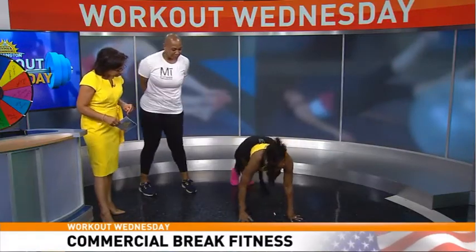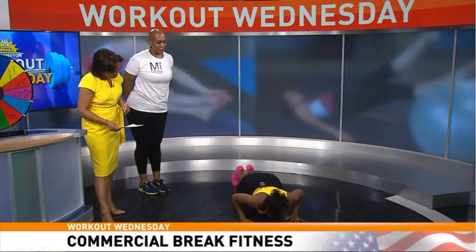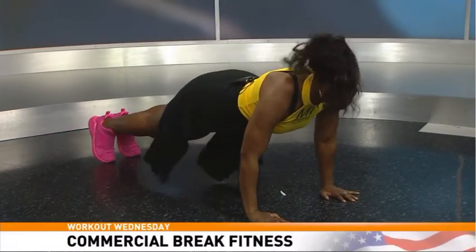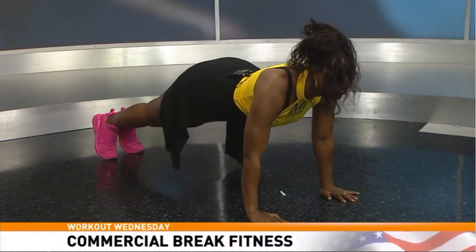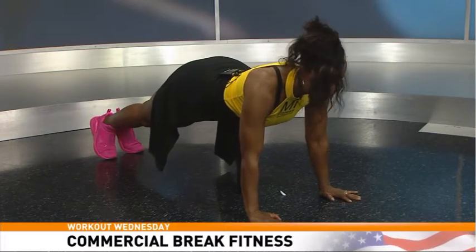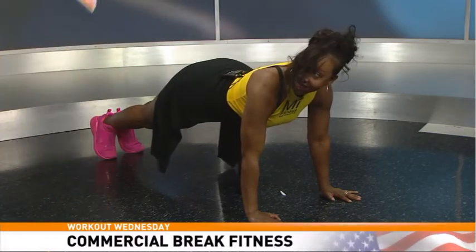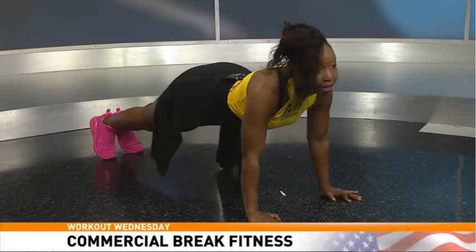Plank jacks — I'll show this one. Get down into the lowest push-up position you can and jack your feet out. You can do this low for maximum resistance, up higher, or step out instead. When in doubt, just hold your plank. What I'm looking for: butt engaged, core engaged, arms straight and underneath your shoulders, looking forward — because it's a commercial I want to see! You can hold it there for a while. 60 seconds working your core and cardio.